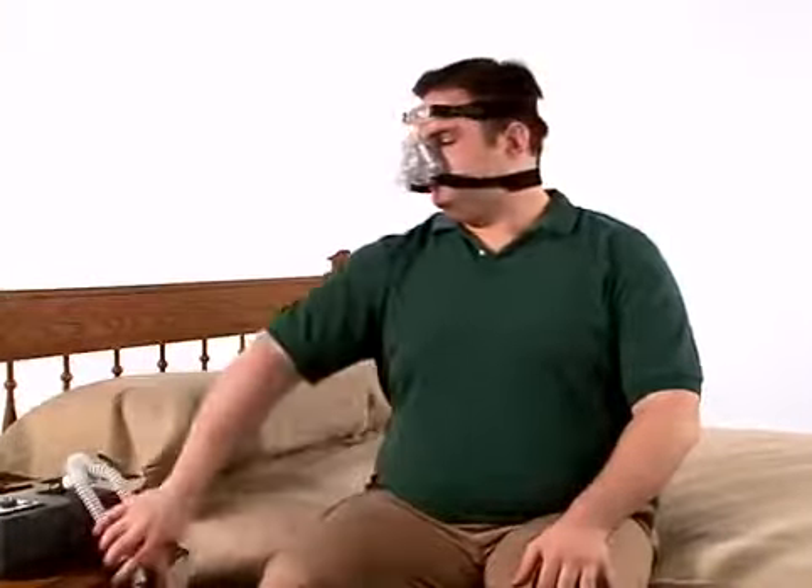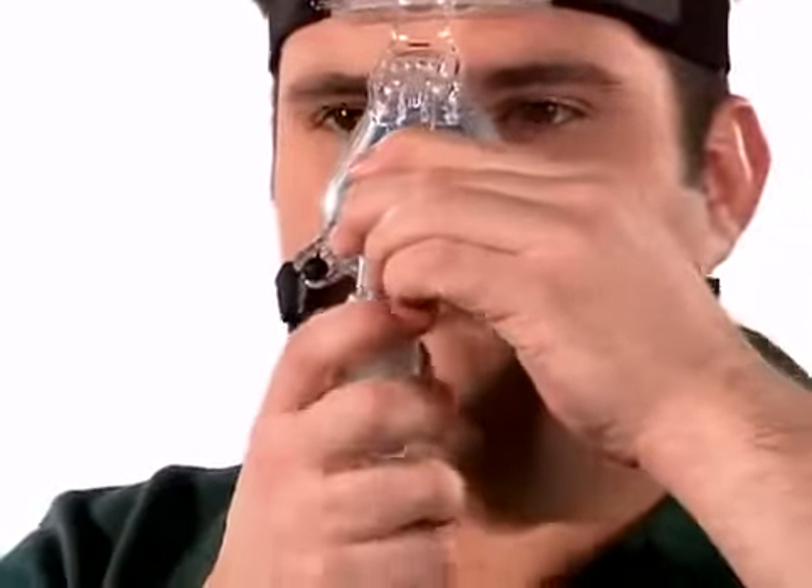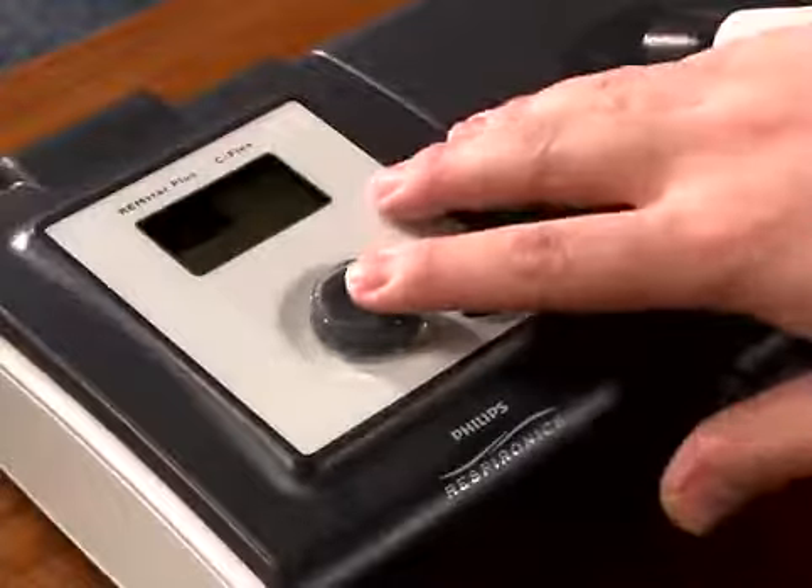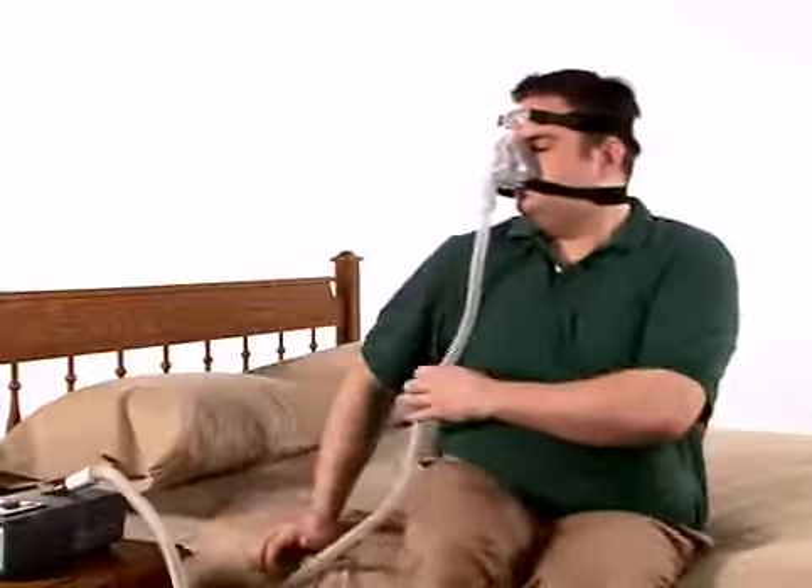We recommend that you make the final adjustments while you are lying down. Connect the tubing to the device and to the swivel elbow on the mask. Turn on the airflow, lie down, and breathe normally through your nose, keeping your lips closed.